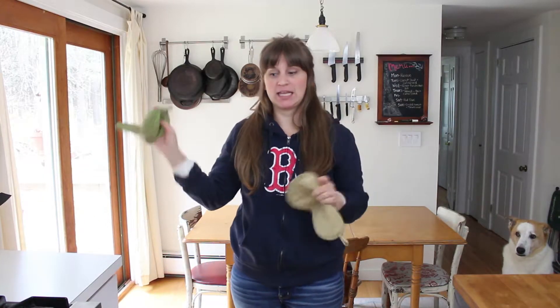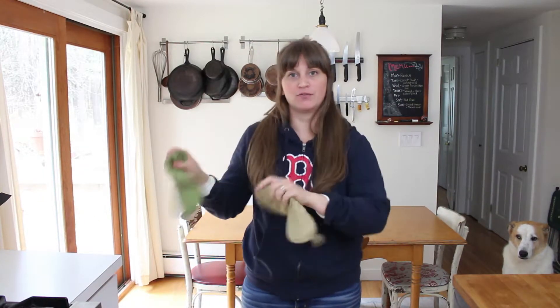Into the oven — it's at 350. After about 20 minutes, take the pans out and flip everything around, then go for another 20 to 30 more minutes.